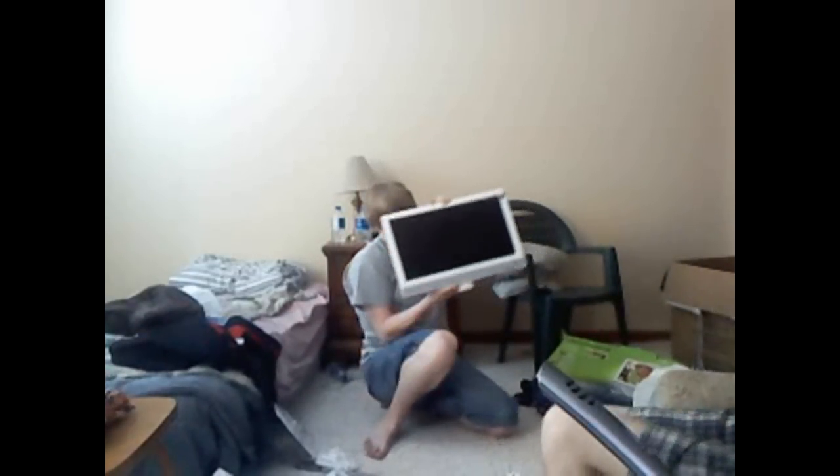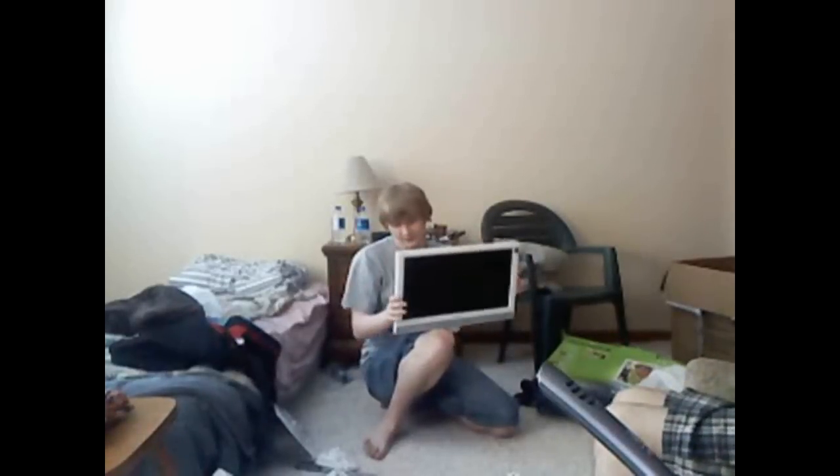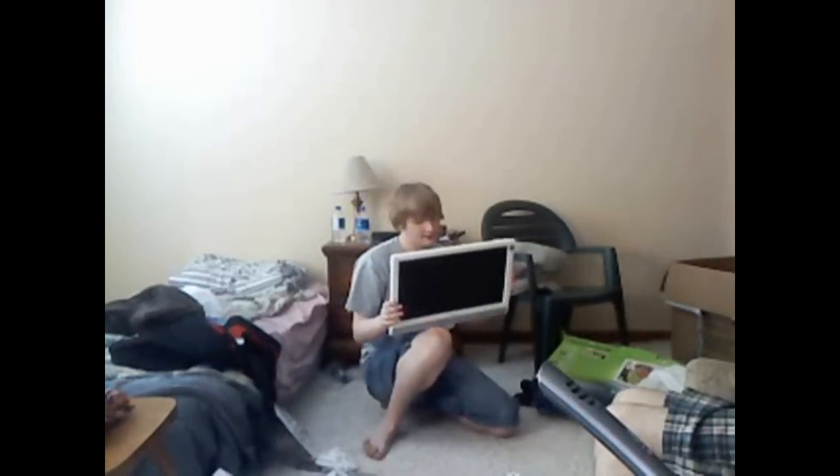There we go. I can lift this with one hand. Insignia TV — I chose white because it's a little bit abstract, you know what I mean? It's odd, that's why — that's how I like things. So here's the back.